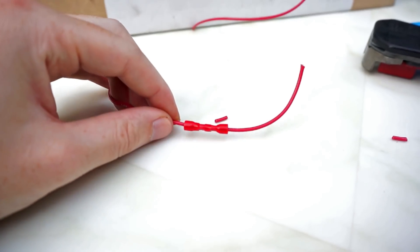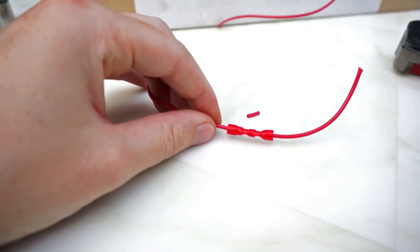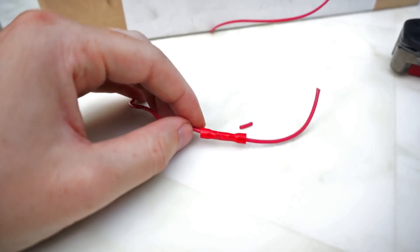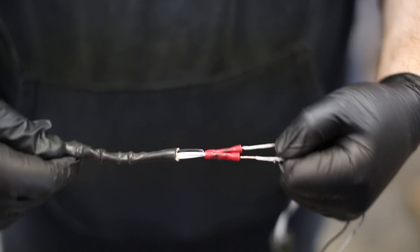I can't pull that out by hand. I'll show you my friend Cliff pulling on a crimp we did for real on an oxygen sensor — with all of his strength he was not able to pull it out. This is the crimp I did on Cliff's car for the oxygen sensor.